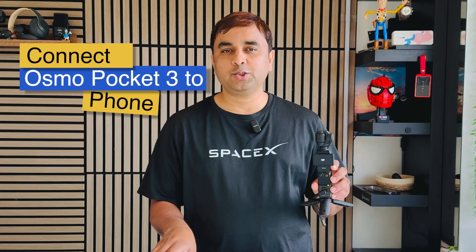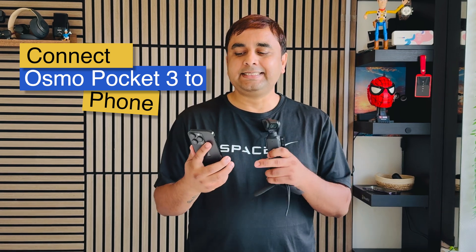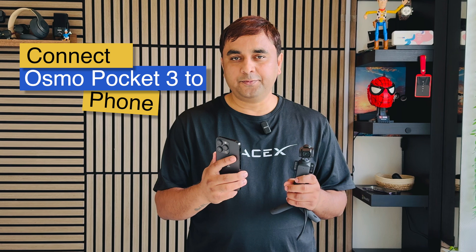Welcome to Research Rocks. In this video we will see how to connect Osmo Pocket 3 to your iPhone. You can very easily track with the help of an iPhone. No matter which type of smartphone you have, you can use the same tips and tricks — just simply follow my instructions and connect your smartphone device to Osmo Pocket 3.